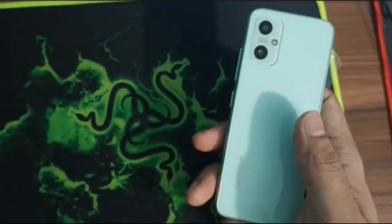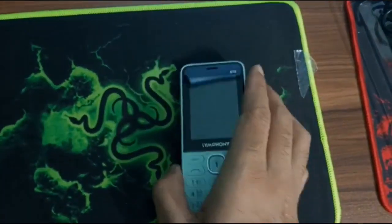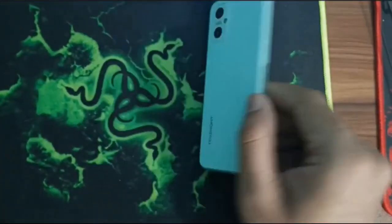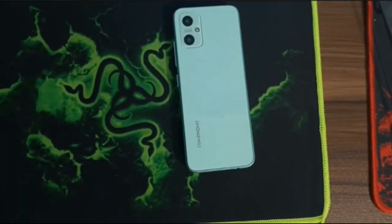The phone has memory up to 16GB, a 9.7mm super slim thickness, a 2.4-inch QVGA display, and 2.5D glass.